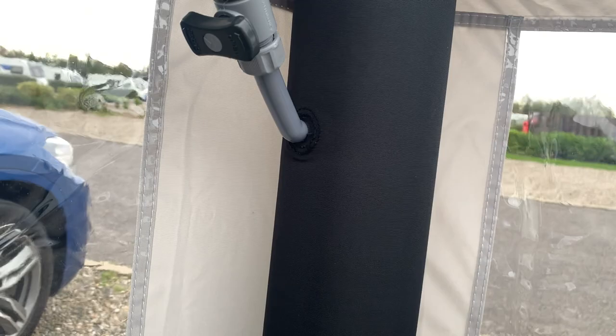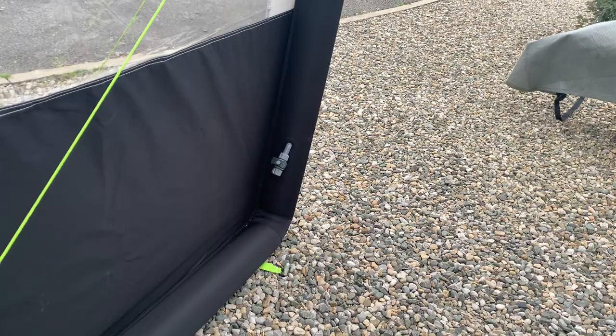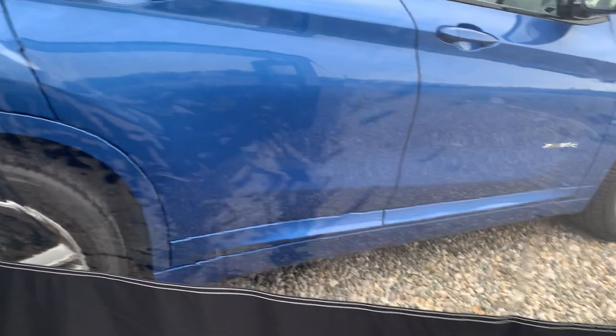What you need to make sure when you're putting this windbreaker up is that these valves, as you can see there and there, are in the closed position because it gets a clip when we inflate. Once you've got all these valves in the closed position, obviously we've got the three-sided windbreaker.